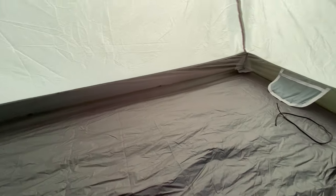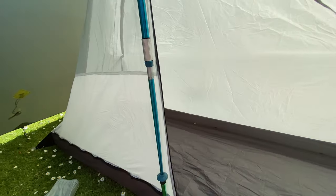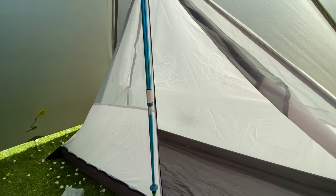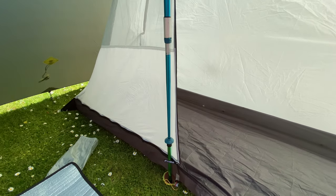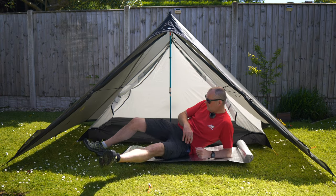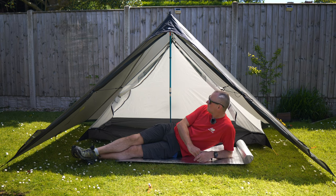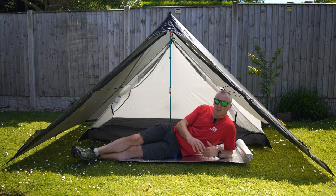So yeah, just a single skin, single person. But you can open these two doors up — having both doors open just gives you loads of room, especially on a glorious day like today.